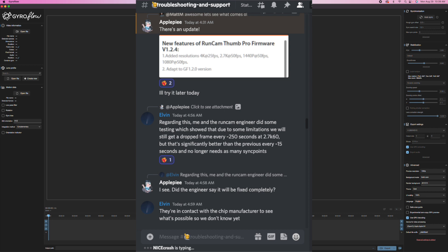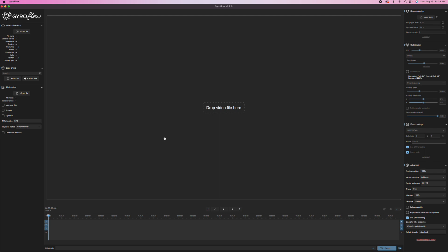RunCam said they have to work with the chip maker to see if they can figure out how to get rid of the frame dropping even at the 250-second mark. Elvin, who's one of the developers with GyroFlow, released a new official lens profile for 4K 30 at 16 by 9 ratio, and it seems to help out a lot.